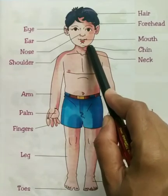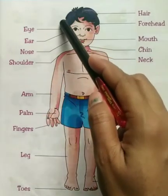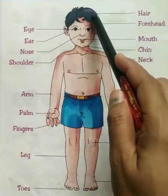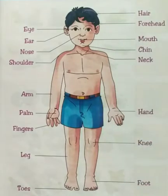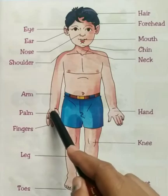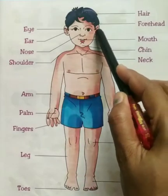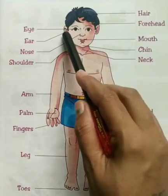Very good. Where is your hair? Here. Very good. Now tell me, where is your palm? Here. Now where is your ears? Here. These are your ears.